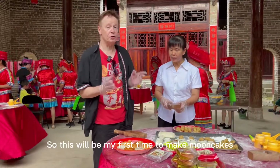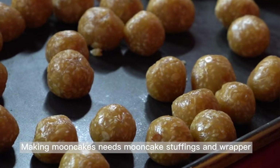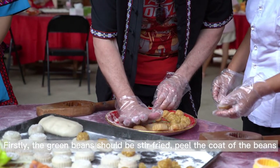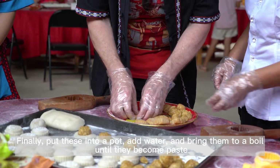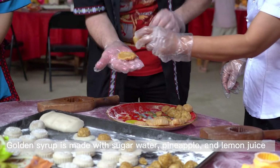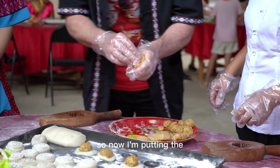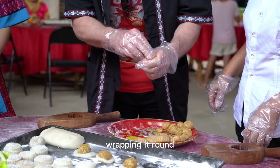So this will be my first time trying to make mooncakes, but I think I can do it. Now I'm putting the center into the flattened pastry and wrapping it around.